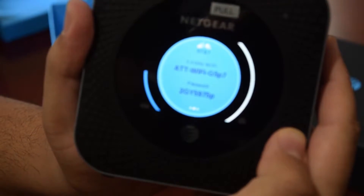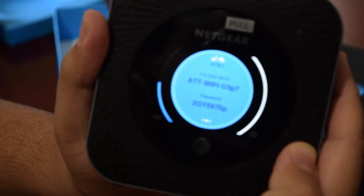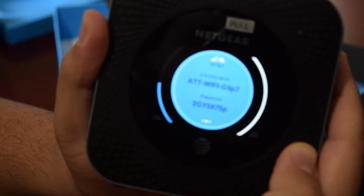Your internet should be up. Thank you, and I hope this is the start of a beautiful new journey.